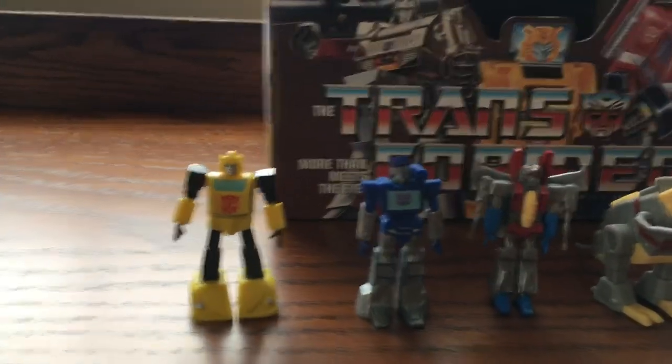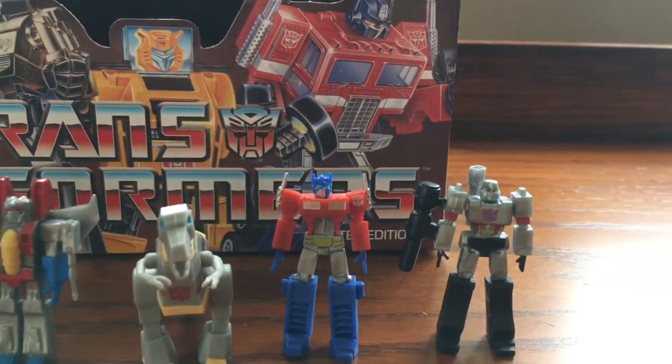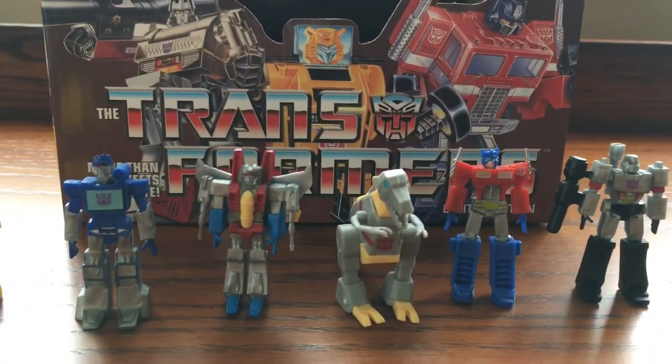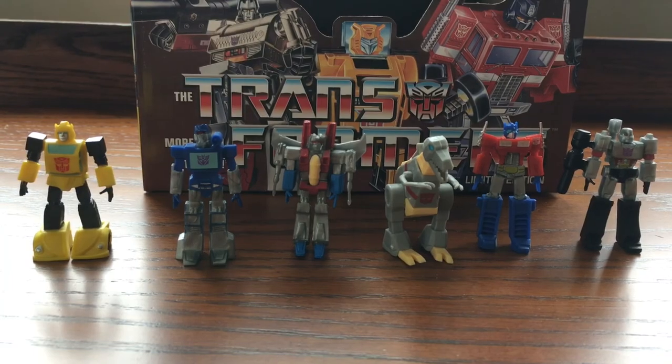This concludes my review of the dollar store G1 Transformer toys. I'd like to thank everyone for watching. Please subscribe if you like this video — I'll do more reviews of Transformer toys. Thank you everyone, good night, have a good day, bye.